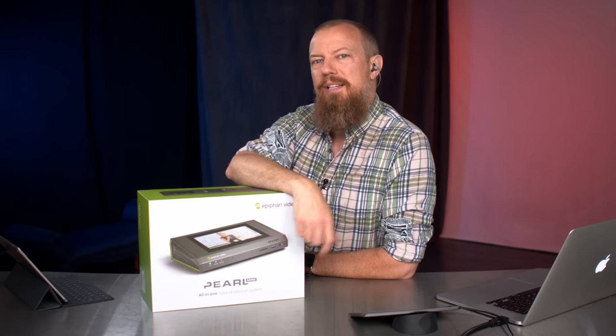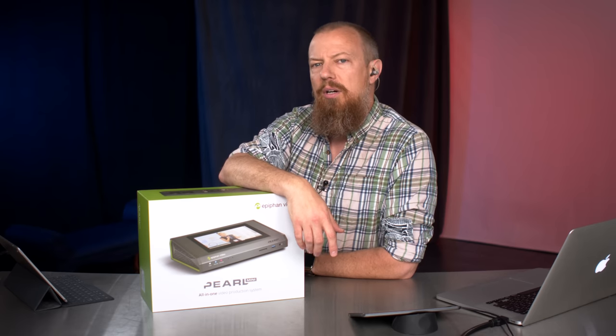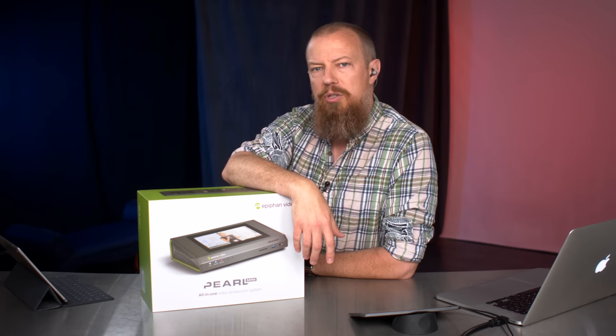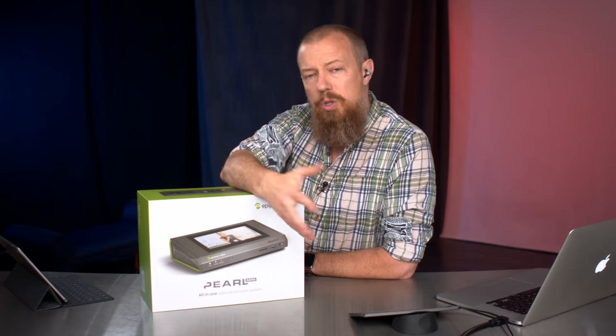If you're watching live, you can participate in the chat, which I can't throw up on screen right now because we are streaming in 4K and it's a little bit of an odd setup. If you are new to this channel, new to the show, make sure you hit subscribe, hit thumbs up, hit the bell, get notified, all that good stuff, so you know when we go live.